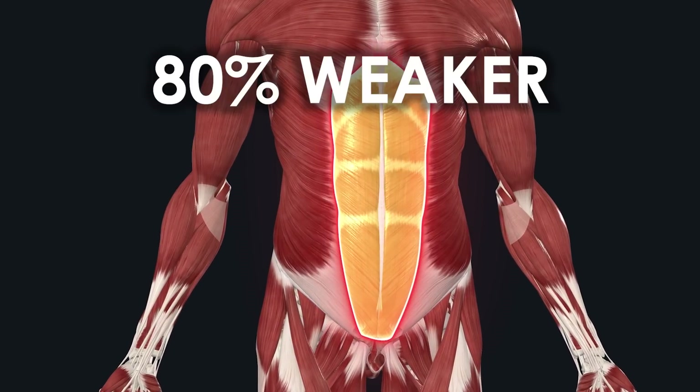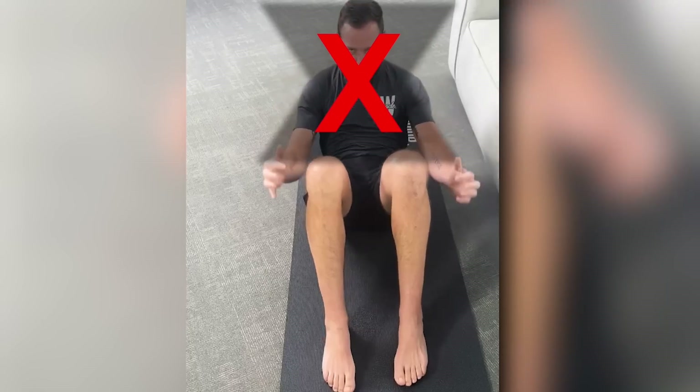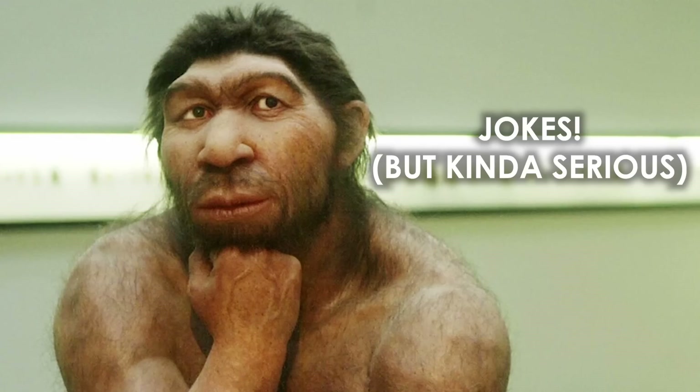Your core is quite possibly 80% weaker than you think it is, and these five moves will both be a litmus test and help you fix it. But if you're still doing sit-ups, ab machines, crunches, and these basic mainstream fitness things, then you're training like a cave person. Those things are mainstream for a reason — least common denominator, like common core.